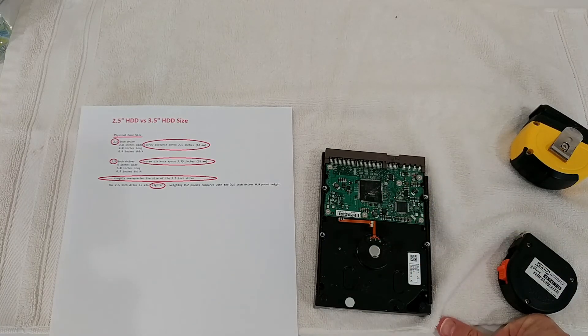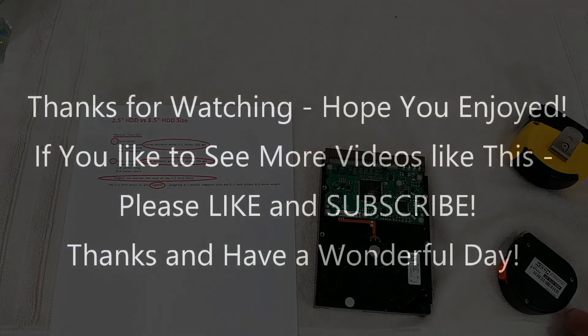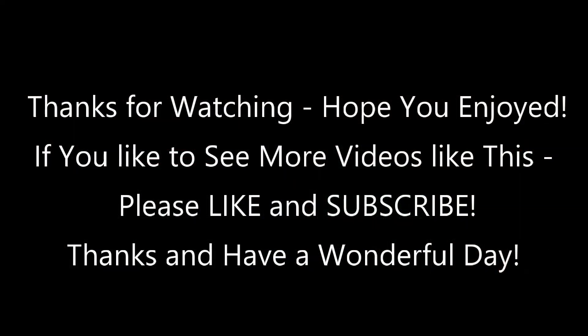If you've found anything different, just let me know in the comments below. I hope I was able to help you a little bit. If you have any questions or comments, write them in the comment section — I'm always happy to talk about these things. If you liked the video, give me a thumbs up, subscribe to my channel, thanks for watching, and see you next time.